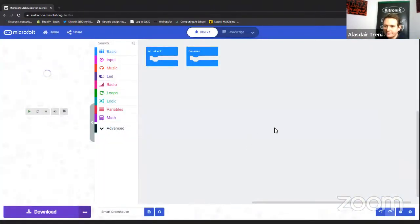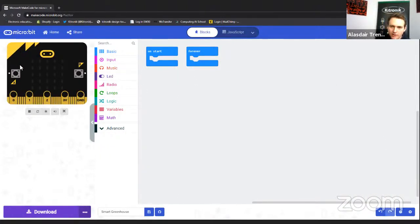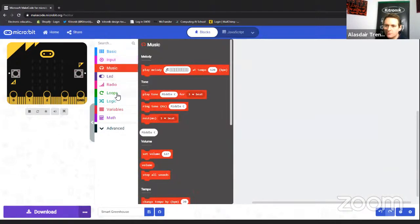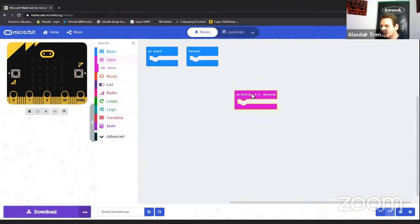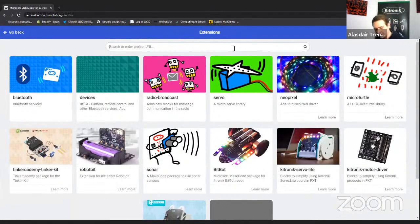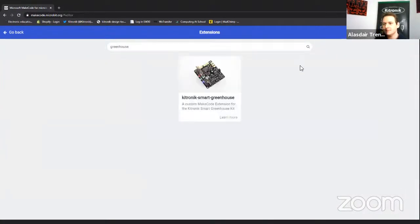The MakeCode environment has a simple layout with a micro:bit simulator on the left, and tabs for dragging in code blocks. To make things easier for the Smart Greenhouse, Kitronic has created a custom extension with its own blocks. You click the cog icon at the top, then Extensions, and search 'greenhouse' — you'll see the picture of the board and the Kitronic Smart Greenhouse extension. Click it to add it.